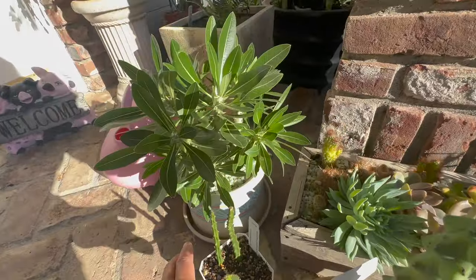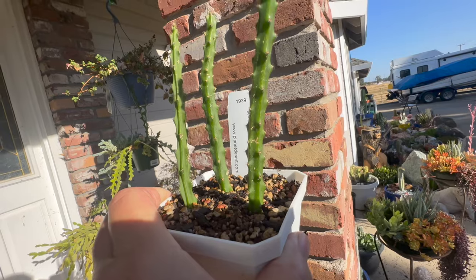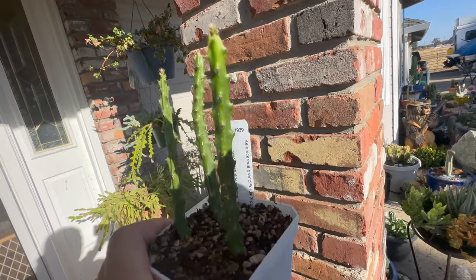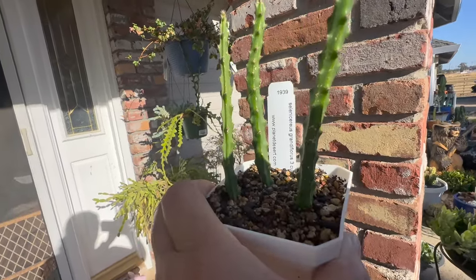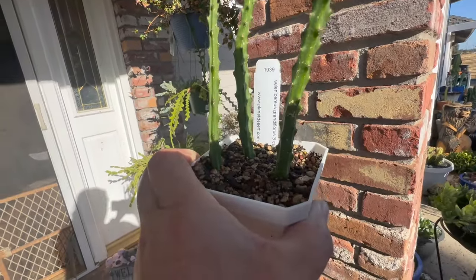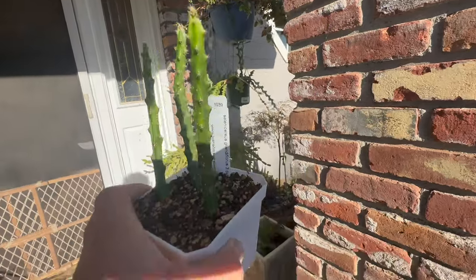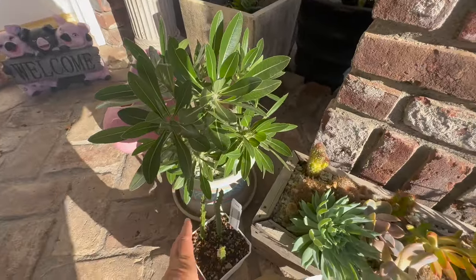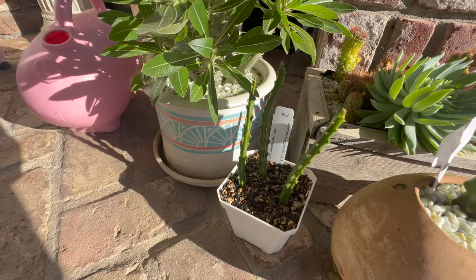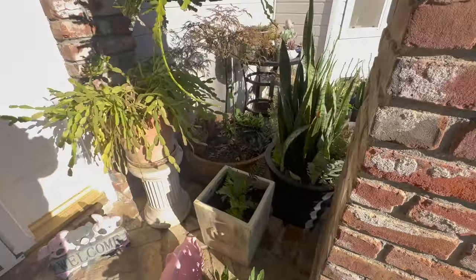These three cuttings are the ones I ordered for nine dollars — three dollars a piece. The two bigger ones rooted pretty quickly and this one didn't — I was worried it was going to die. Well, now it's rooted. All three are well rooted and you can see they've got a little new growth at the top. I'll probably leave them in here for a while and we'll see what happens next year. Hopefully they'll get a flower because they have amazing flowers. Selenicereus grandiflorus, I believe is what the tag says.